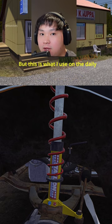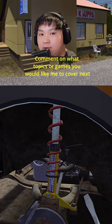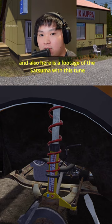This is what I would use on a daily basis, so feel free to adjust it to your driving style. Comment on what topics you'd like me to cover next. Don't forget to like and share the video. Here's footage of me driving the Satsuma with this tune.